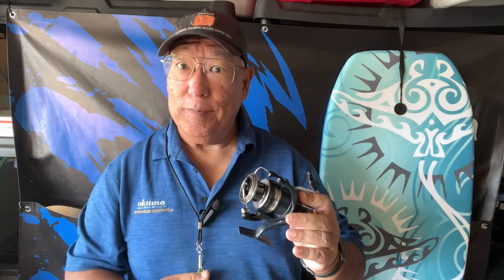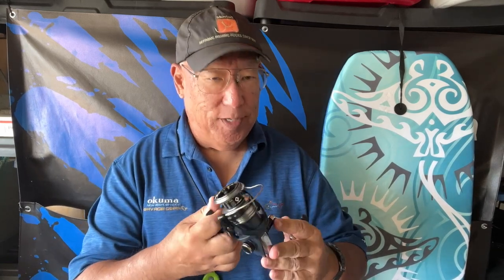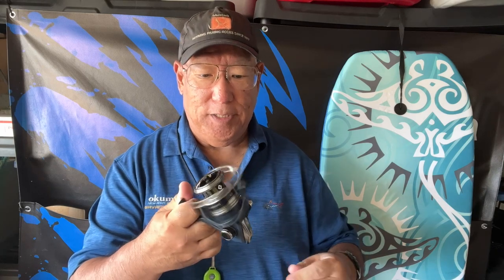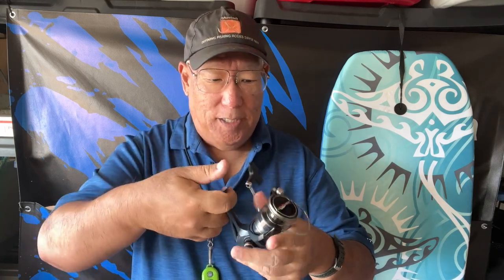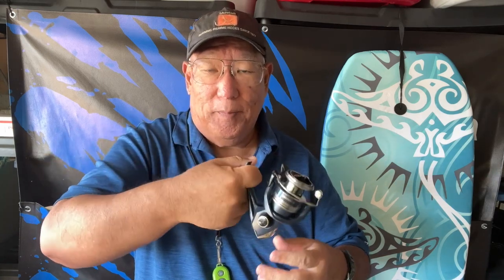They're getting a little bit more spark to it. Now, the original model differs slightly from the newer model — basically it's what's inside of it. The new model here has the G-free body, which means that when it's on the rod, a lot of the weight of the unit is transferred towards the stem, to the upper part. So you're going to have more control, meaning that the reel itself is going to feel almost weightless on your wrist.